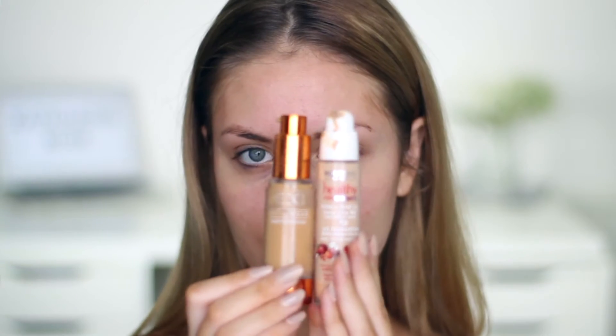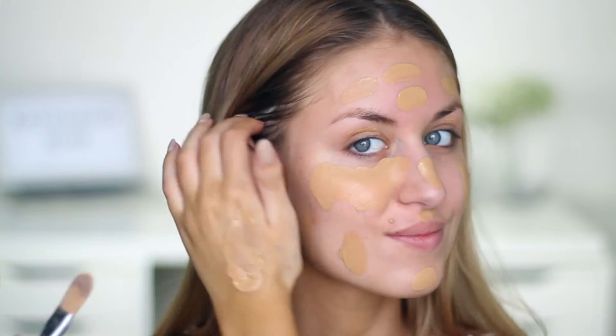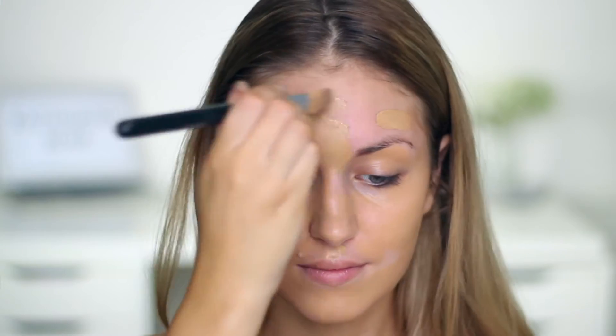For foundation I'm mixing the Bourgeois Healthy Mix Serum Foundation and the EX1 Foundation. It is too dark for me just because I'm matching it to my neck, not my face, because I'm wearing fake tan. I just apply this with a foundation brush and then go in with a sponge and pat it into my skin.